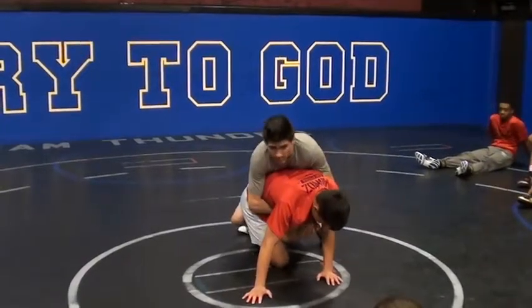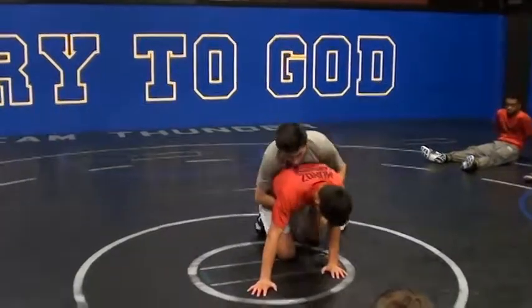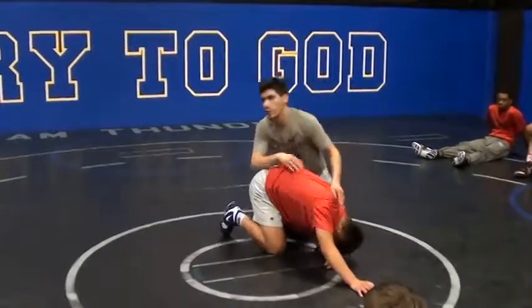I don't want to be messing with this. Then once I get this leg up to something — here we go, one, two, three.